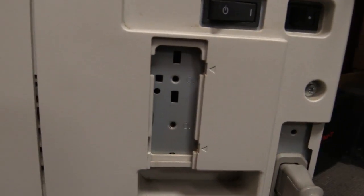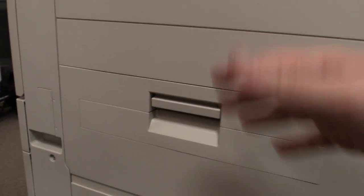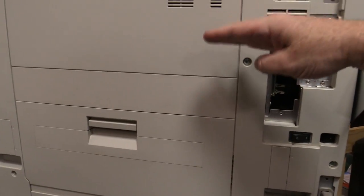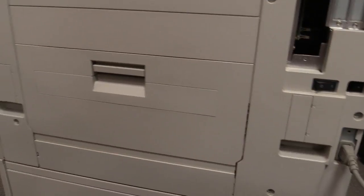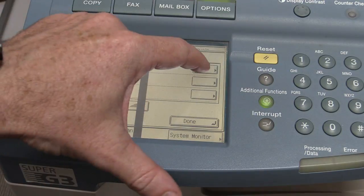I figured it out — they've got an identical connector over here. It's to attach one of those multi-sheet sorter things where you can staple things together, auto sort, and do all that sort of jazz. That's what it's designed for — you've got to screw it into the side there.